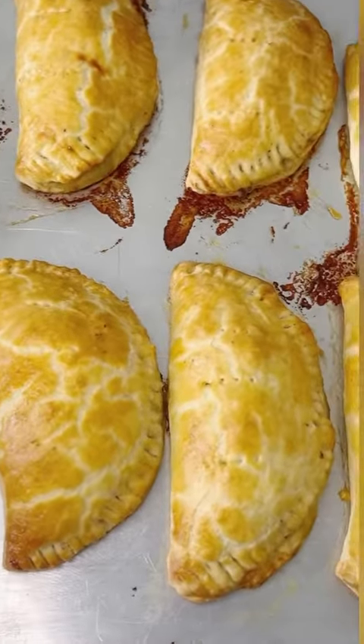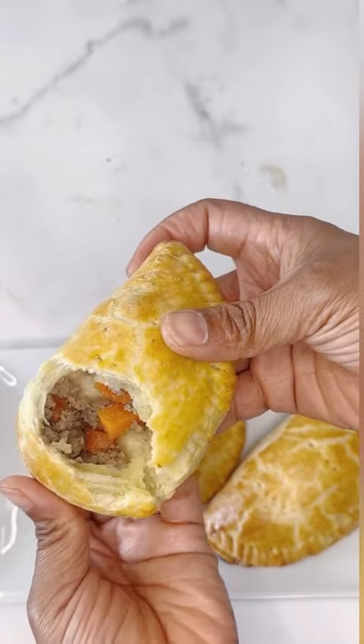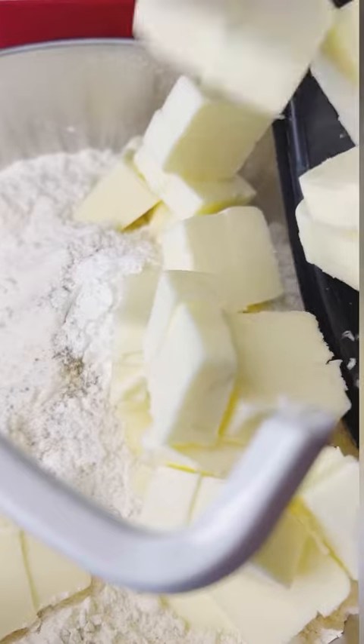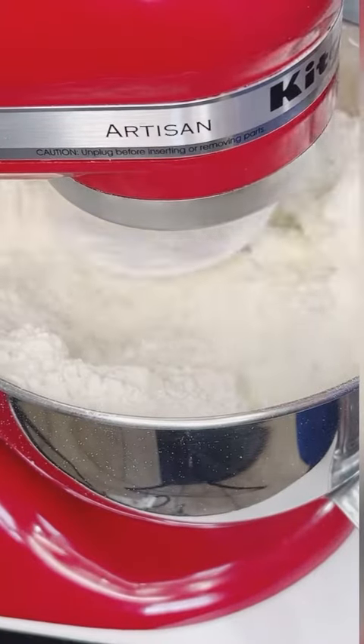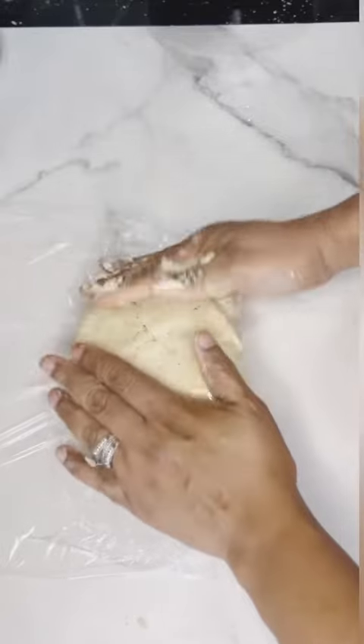Hello, welcome to Uza's Kitchen! Let us make this flaky, moist Nigerian meat pie. Please look at the description box for all of the ingredients, measurements, and directions on how to achieve this flaky crust and moist filling.